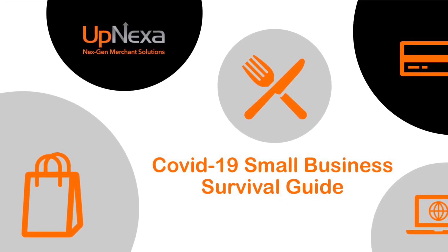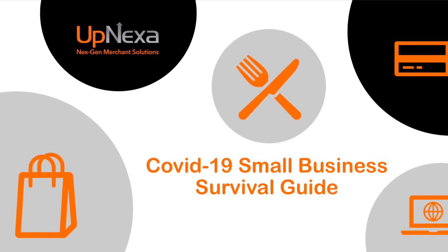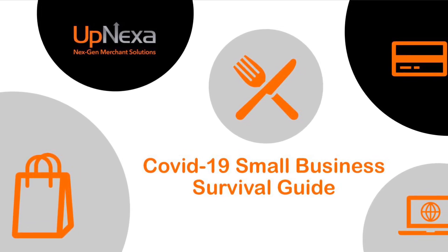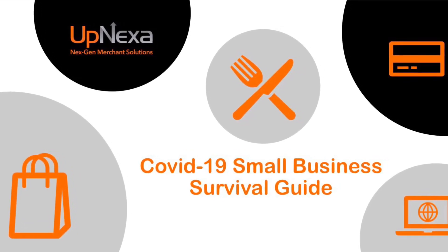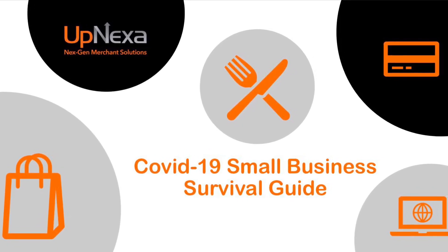Hello everybody, thank you for stopping by the Upnexa YouTube channel. Today we're going to do a video on the 2019 Clover Station — a couple of how-tos. This is going to be one part of many on how to do a few things for your Clover Station.